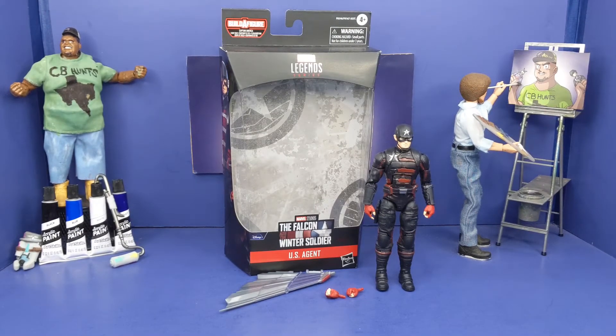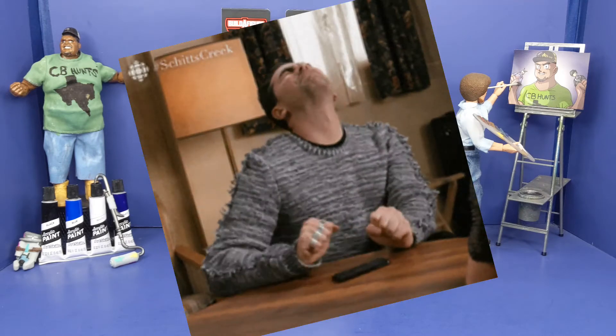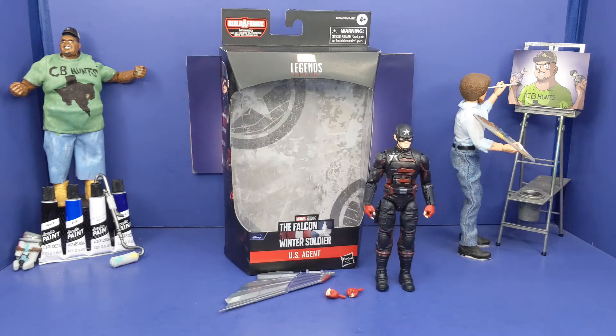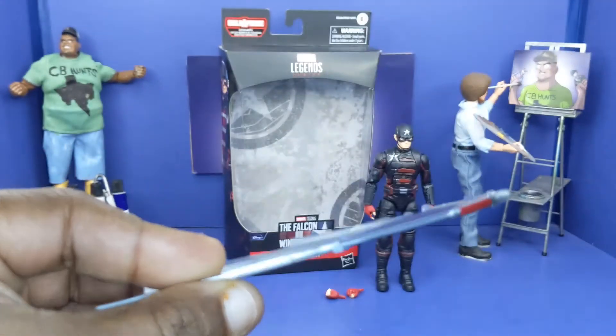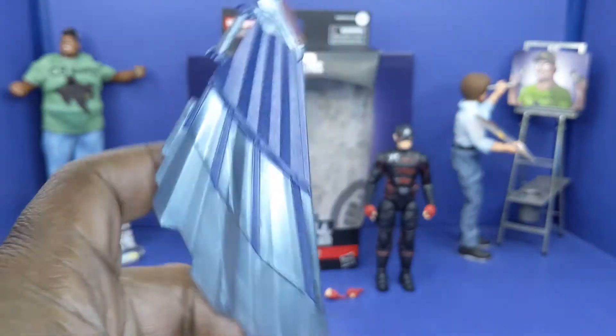Now we got this bad boy out the box. This figure here is nice, but does have a few flaws. This is more of a concept drawing look — it doesn't have the whole final color scheme. Before we talk about the figure, let me talk about everything it comes with. This is the last piece here for Alken's wings. I can't wait to put it together — I'm not putting it together on camera, but you will see how it looks after that.